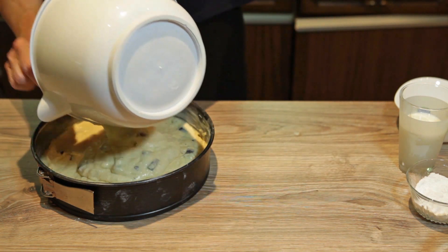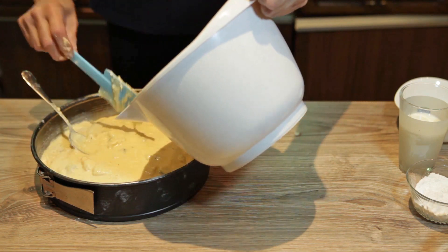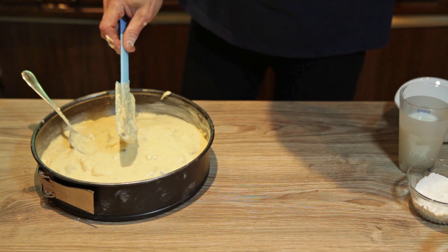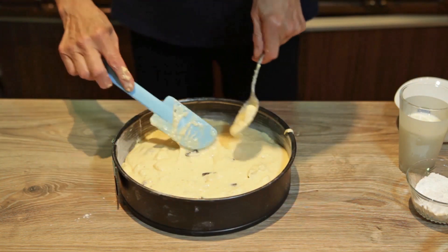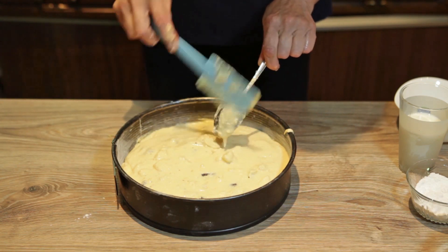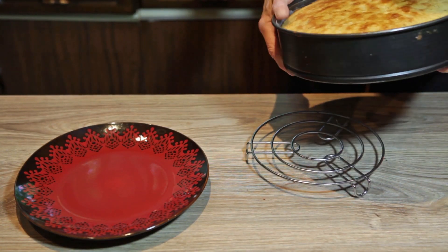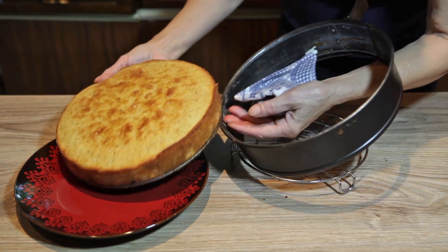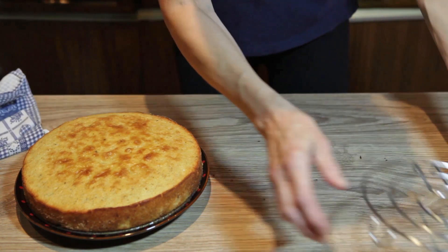Now it is prepared. I will bake it at 180°C for about half an hour. If it is not done, I will continue baking a little bit more. The cake is done and now I'm going to finish it.